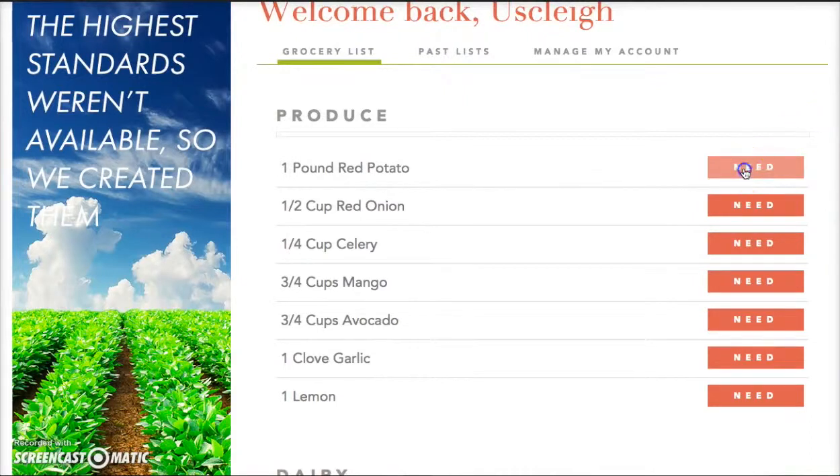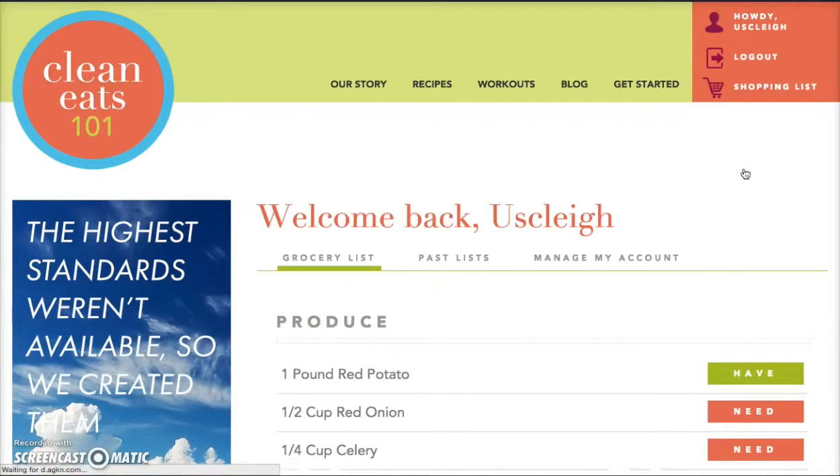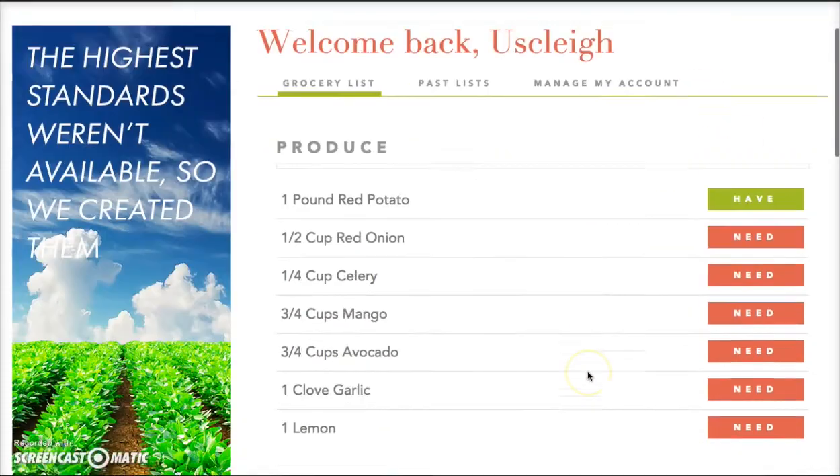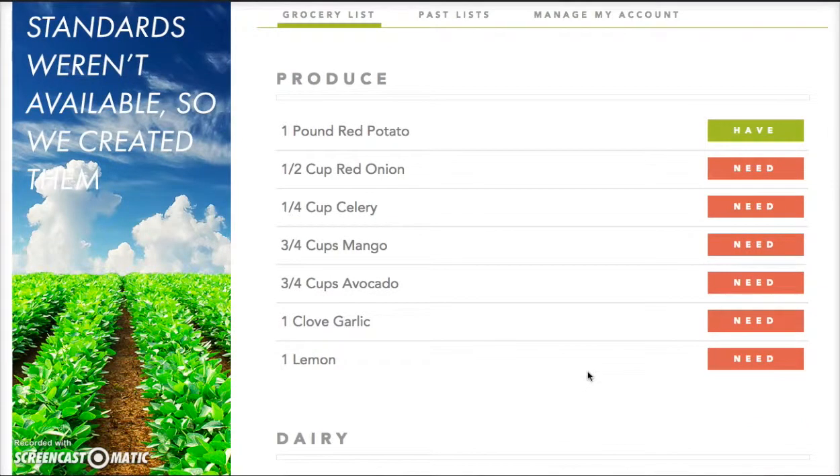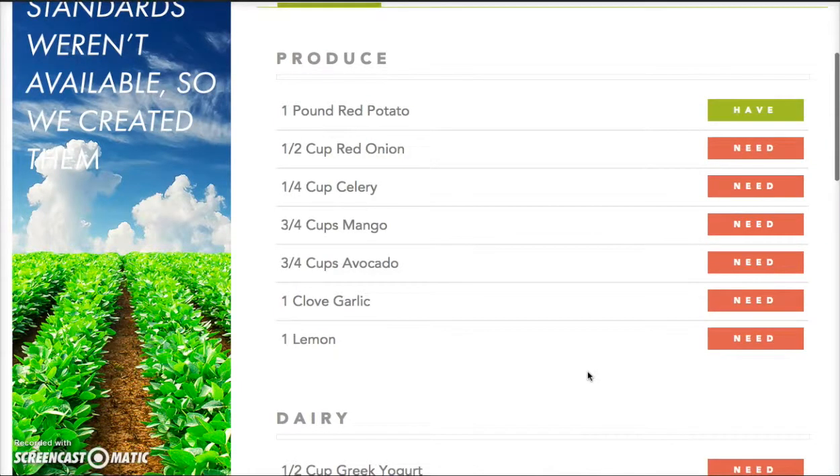You also have the option to remove items. This means it is probably going to keep you from buying excess things that you may already have in your pantry but not be aware of — avoiding over-buying produce, which is really wasteful. It can save you a ton of money by just going through and removing those particular items.